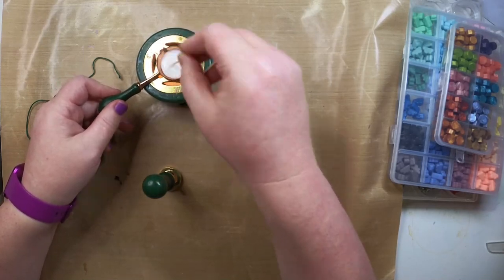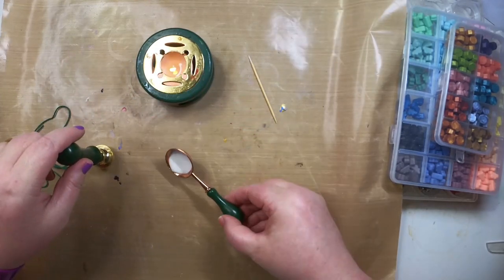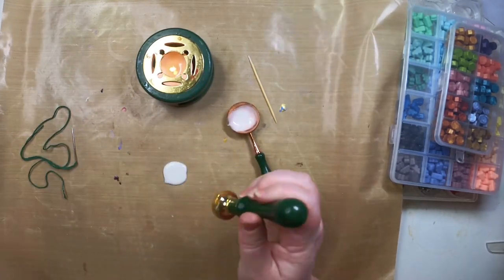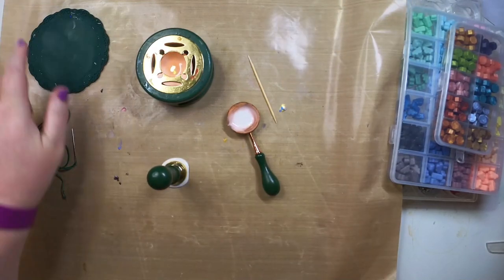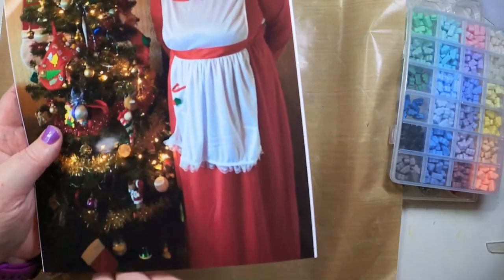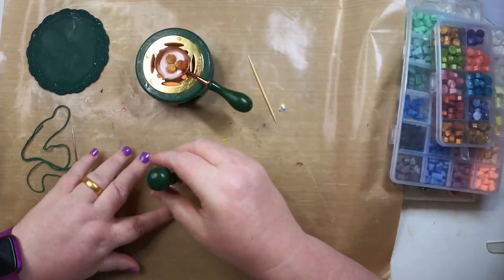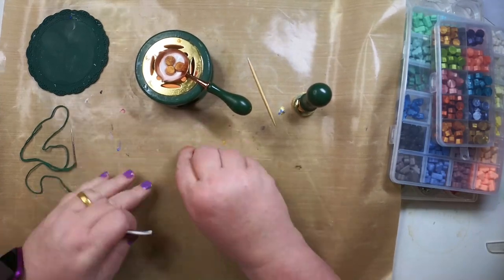Starting with my wax seal, I do decide I'm going to stitch on the wax seal. I have left in all my failures — well, they're not failures, I just wasn't entirely happy with how the finished look was. I'm just choosing some beads to coordinate with my mum's tinsel.